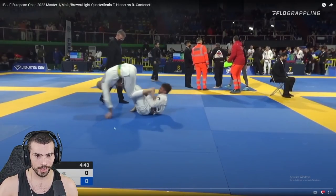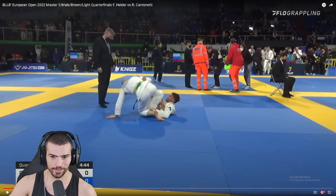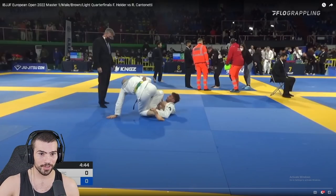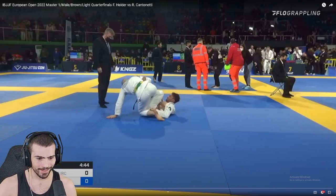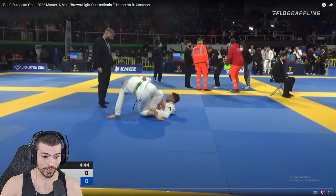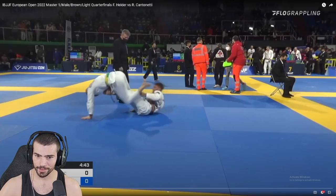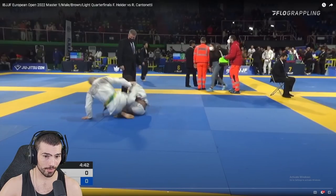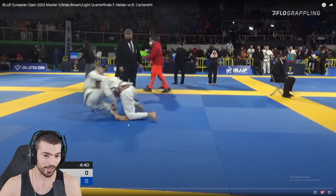Hold on — is he grabbing inside your pants? This cheating motherfucker. Look at that ref over there, not even looking at this. That is illegal, and it's illegal for a reason — it's too good. Really it's illegal because his hand can get stuck and if you kick it can twist and break his fingers. So yeah, this is the problem: he actually gets to wrestle up from here, and because he's wrestling up with a cheating pants grip, you just don't get the option to get away.